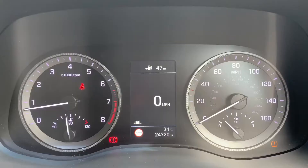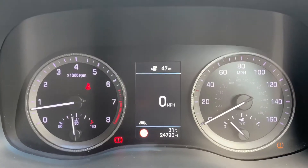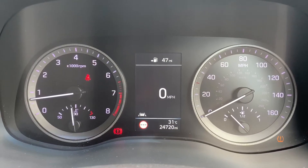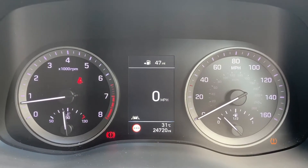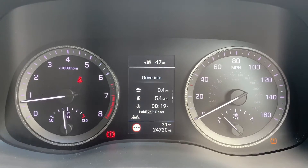Now that we're inside the car, we're going to start with the dials. On the left hand side we have the rev counter and on the right hand side the speedometer and fuel gauge. In the middle you can see the total miles of this car, which are 24,720. The information displayed above that can be changed using buttons on the steering wheel — at the moment you can see we have a digital readout for the speedometer. We're on the driving data menu but there are other menus available as well.